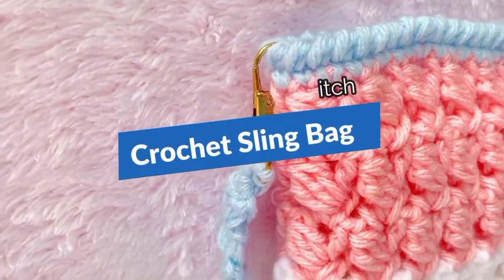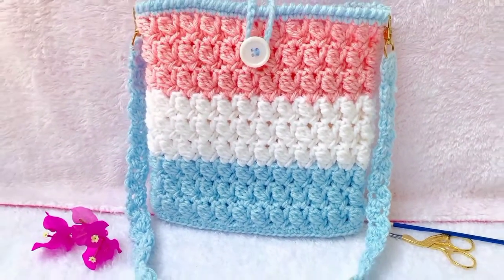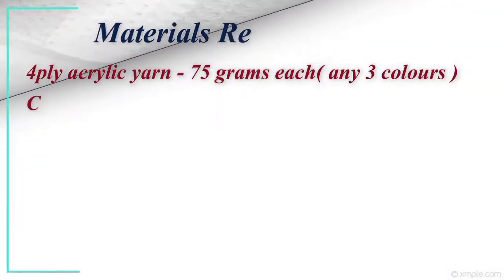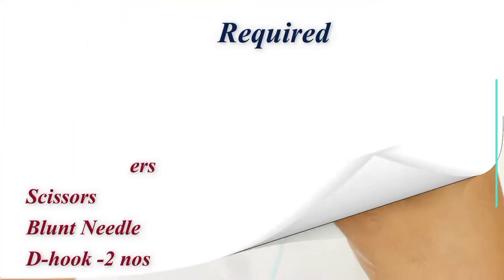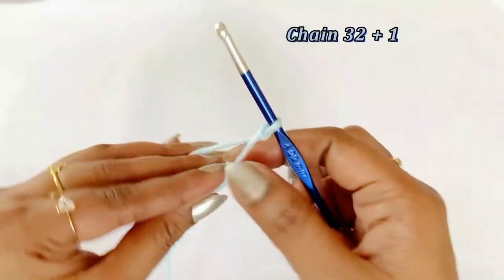Hello everyone, welcome back. This video shows you how to crochet a sling bag using the 3D stitch. The materials required are 4-ply acrylic yarn in any 3 colors, 75 grams each, a 4mm crochet hook, button, stitch marker, scissors, blunt needle, and a pair of D-hooks. Let's begin our project by making a slip knot.